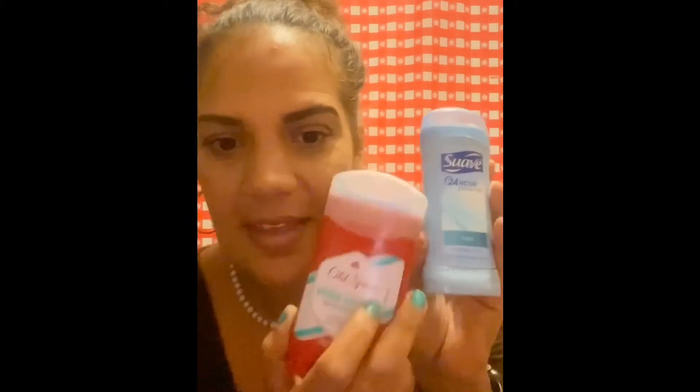Hack number two is deodorant — it may sound a little weird but there are some properties in deodorant you can use. I have this Suave here and this Old Spice for men. I do suggest that this gel kind of deodorant doesn't really work as well — it works better if it's like the powder type. What you're gonna do is use a cotton ball, break a fairly big chunk of deodorant out, and press it on each nail, kind of like you're rubbing it into your armpit — make it creamy.